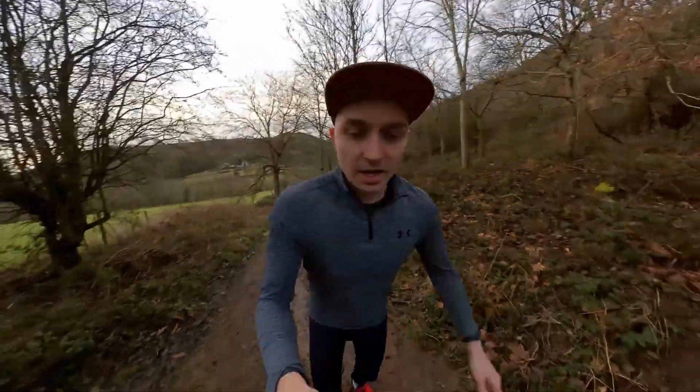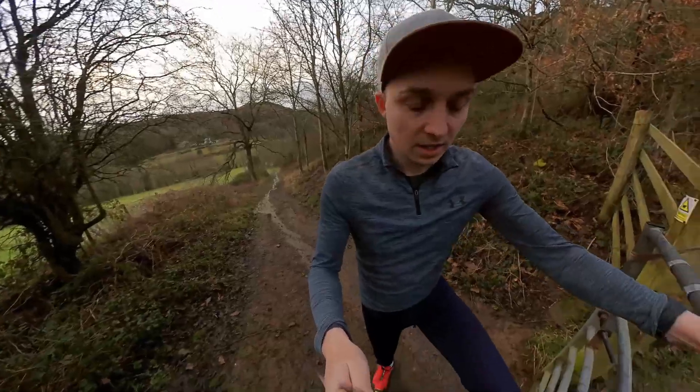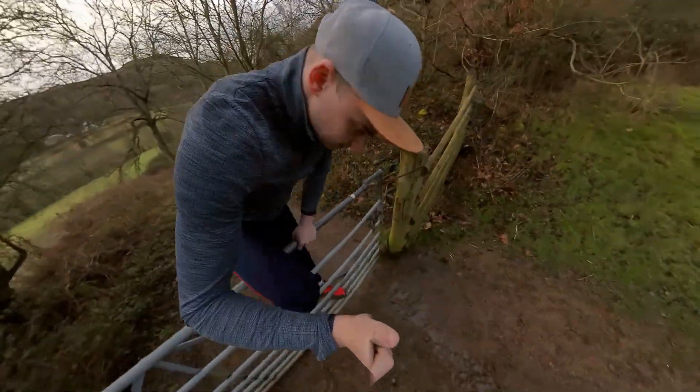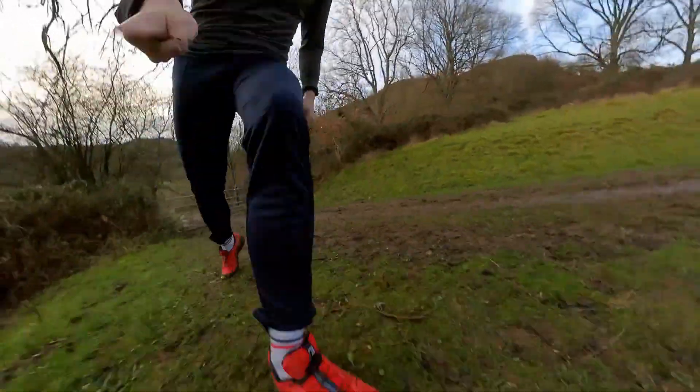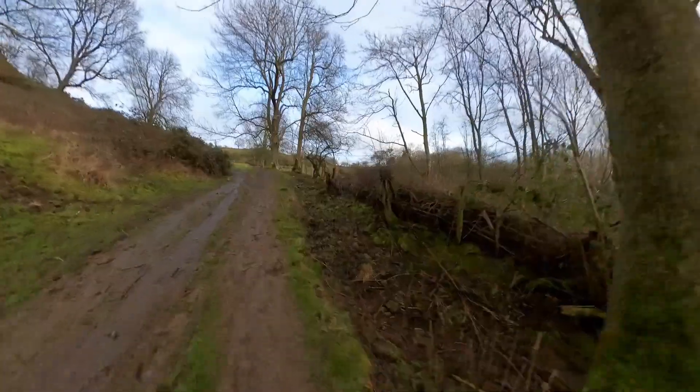So let's switch to the 360 camera and see how it goes. Looks like we're rolling. I'm not sure what the sound is like on this thing, but yeah, we're basically ready to go. It's pretty slippery here but I've got these beasts on so I should be okay.